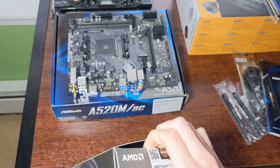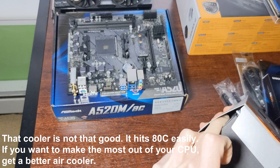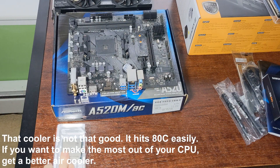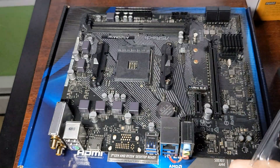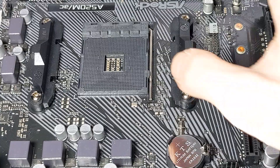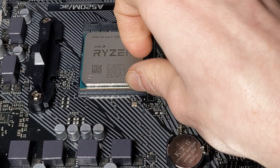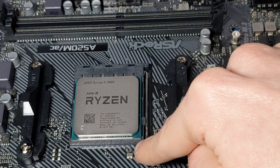This Ryzen processor comes with its own Wraith Stealth cooler, which is the smallest one. Here's the CPU — going to take that out of its case. The pins are on the CPU so you have to be very careful. There is a little notch that lines up with the socket. First you need to unhook the lever. If it's in the right spot it'll slide in, and that just slid in with no resistance. Lock it down — a lot more resistance now, and it's in.